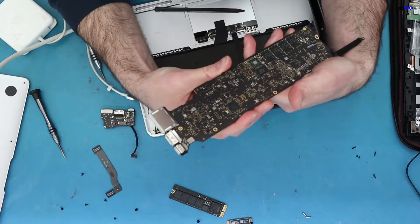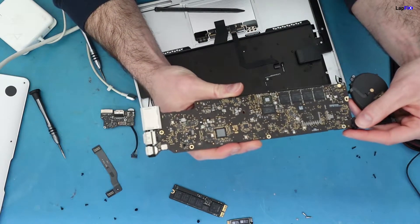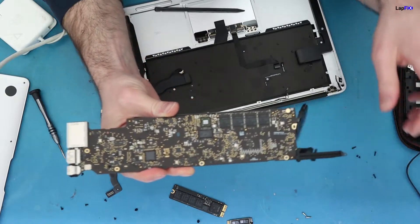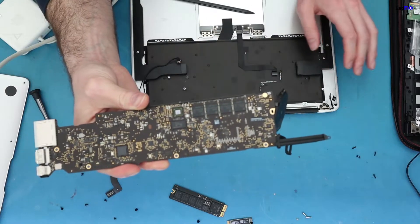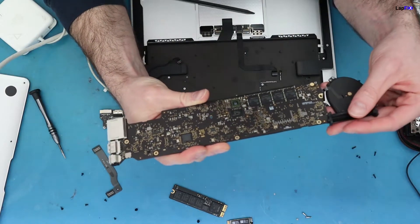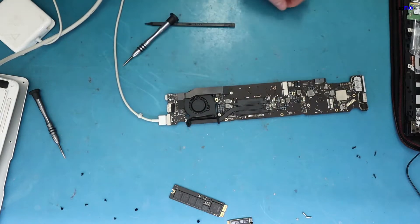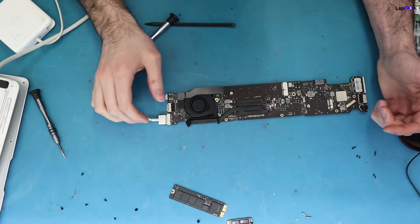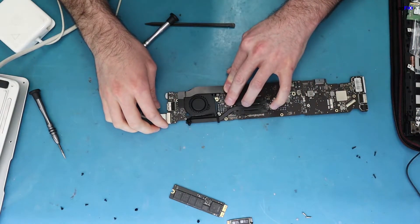The board looks very, very clean — too clean, if you ask me. There's no residue, nothing here, so I don't believe there was a liquid spill. It looks pretty good; it looks like it's more just a power issue. But the light's on and there's still no power, still nothing. We need to investigate a little further.